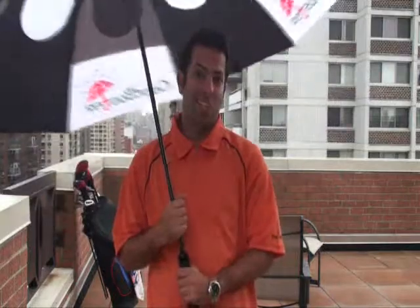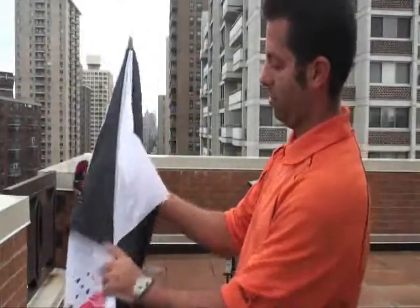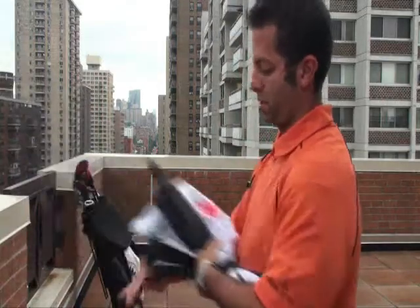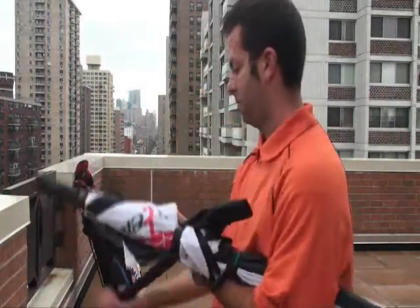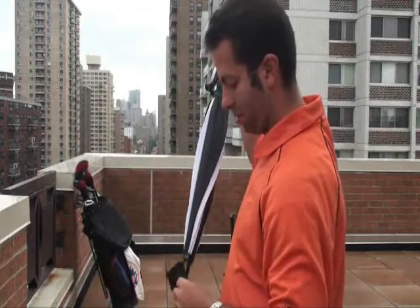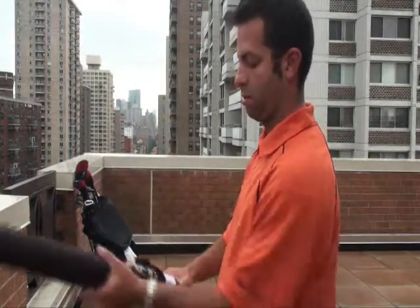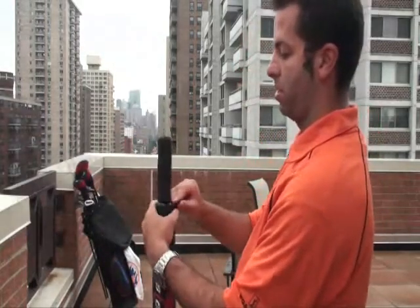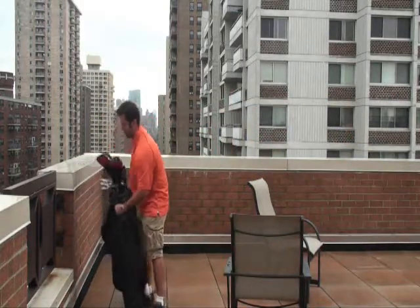One of the best things is that it actually just fits right into your golf bag. Simply release, tie it up, and then just set it up. Get out of your bag, put it in the bag, and simply toss it in and you're ready to go.